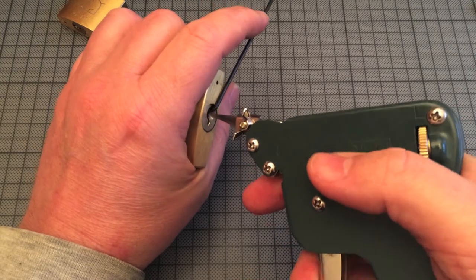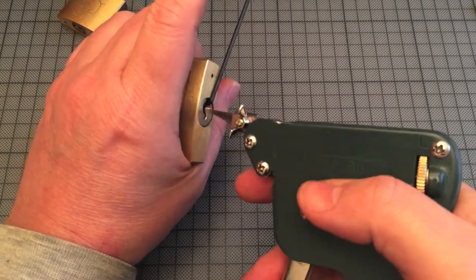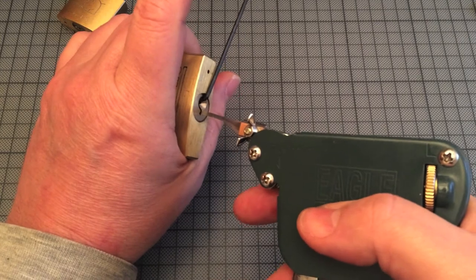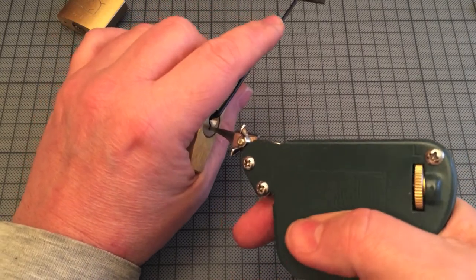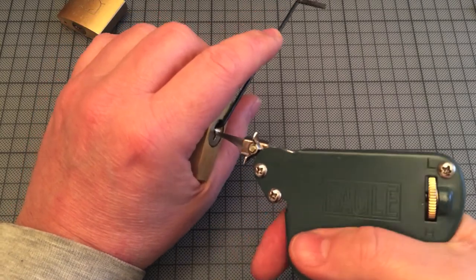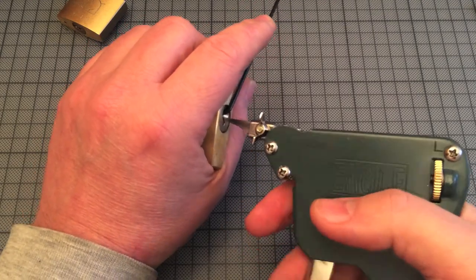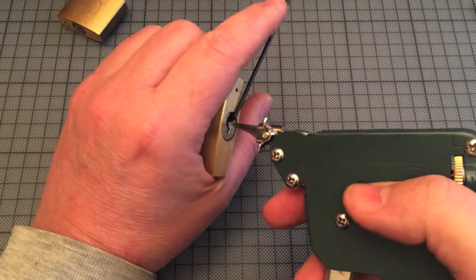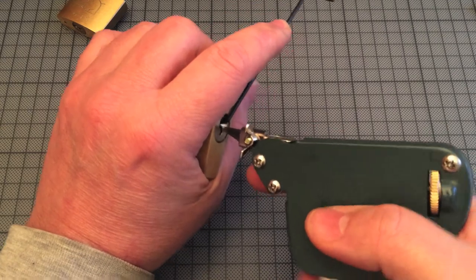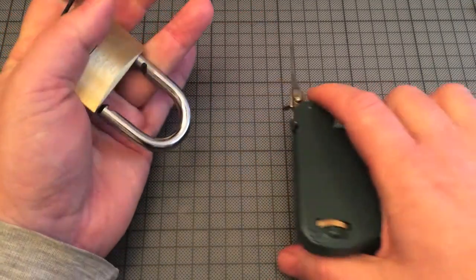A little bit insert. Then I release. Try it again. And again. You see it's really not so easy. And now it's open.